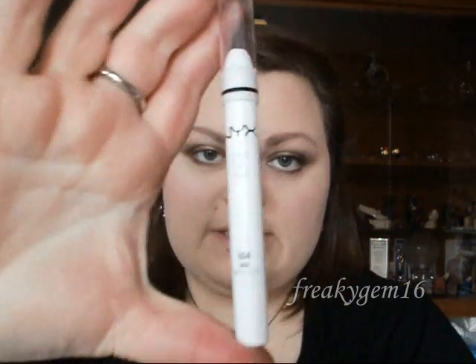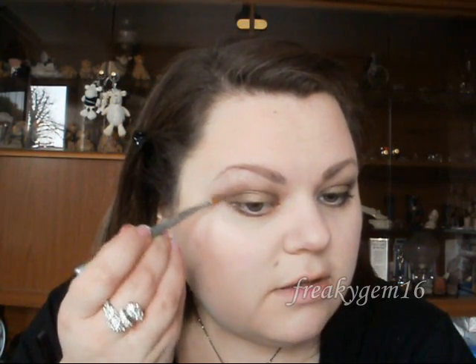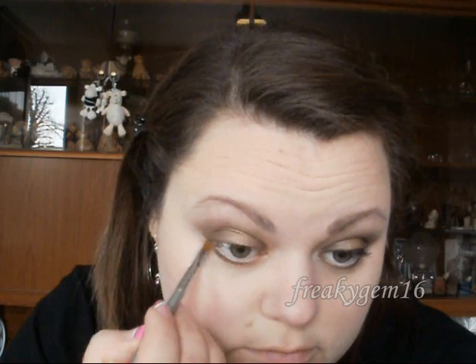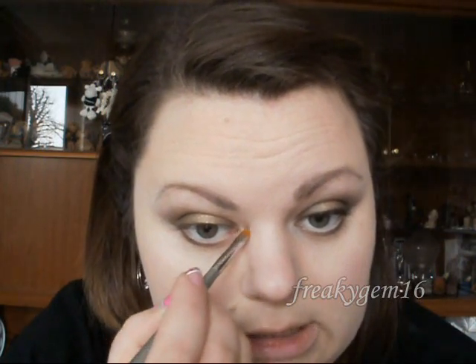I'm going to take my NYX Jumbo Pencil in Milk and use an angled brush to take some of the pencil onto the brush. First, place it right underneath the extension and blend it out. Then take a tiny bit more of the NYX pencil and place it on the inner corner of the eye.